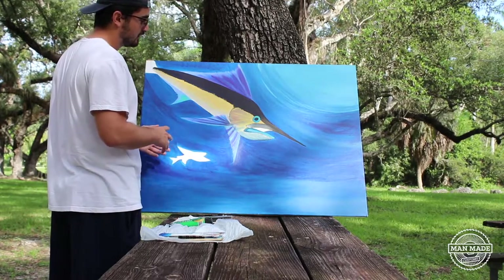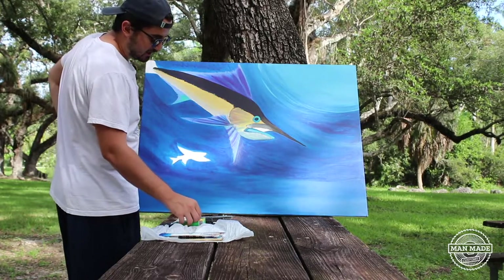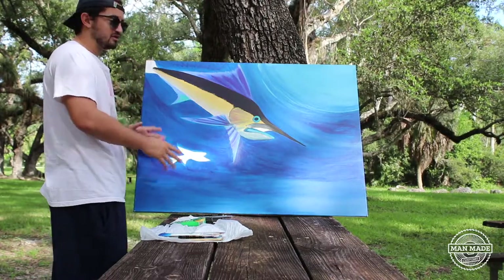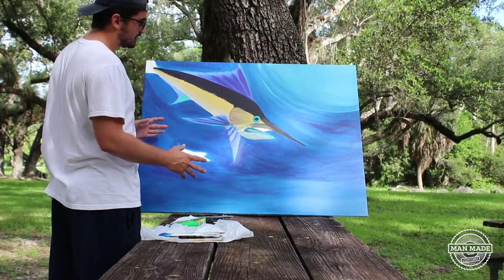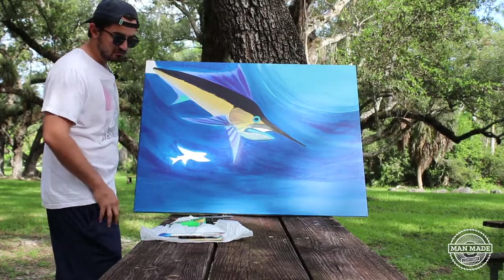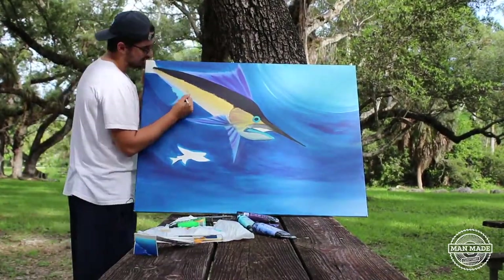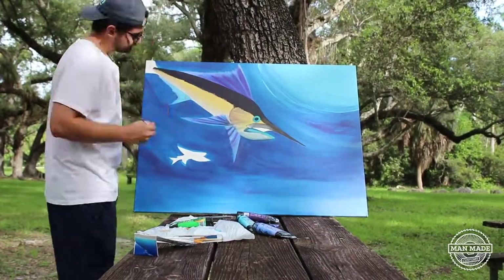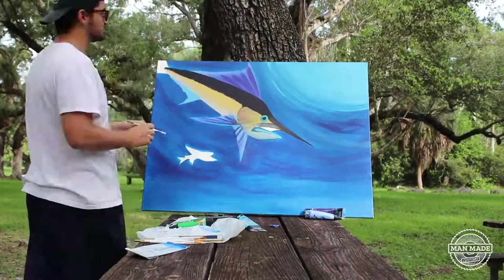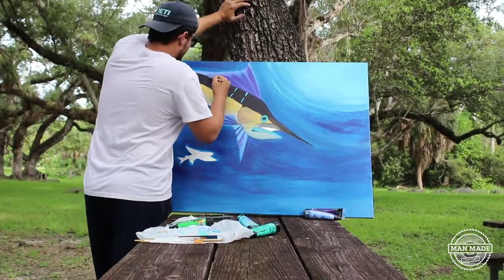I want to show the whole process behind the finishing product of this painting. In future videos I'd like to do the whole thing from blank canvas, because as you can see, a lot has already happened even though it's nowhere near finished. I'm going to go ahead and start painting and basically just talk my way through it — maybe throw up a time-lapse here and there. I've also got some new brushes, so I'm pretty much ready to go.